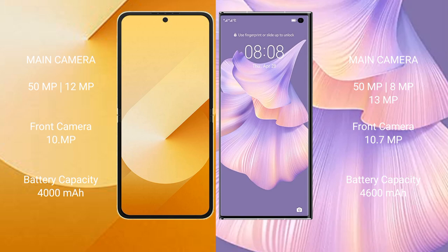Samsung Galaxy Z Flip 6 has a 4000mAh battery with 25W fast charging support. Huawei Mate XS 2 has a 4600mAh battery with 66W fast charging support.